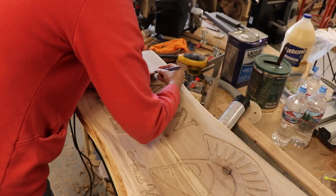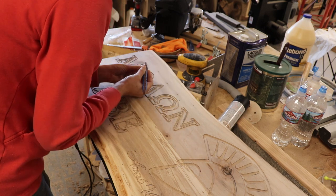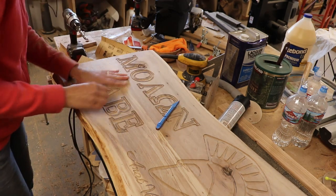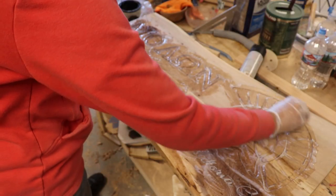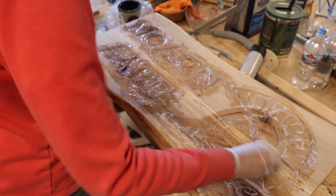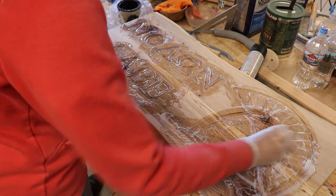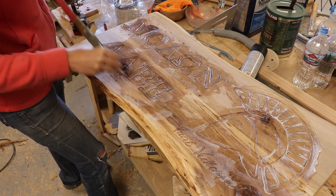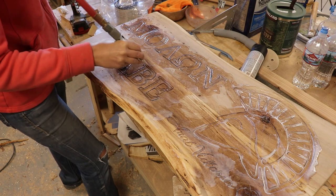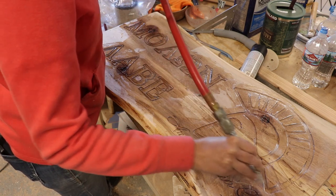I used stick sanders and sandpaper to sand over everything after routering. I've never used silver maple for sign making before, so I wasn't sure if the paint would bleed, so I put on some sanding sealer to help prevent the bleed. Some folks do this before routering, but I like to do it after, then spray it off with air so it doesn't pool.